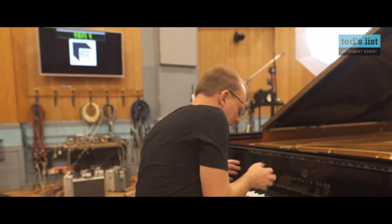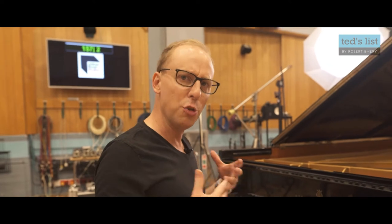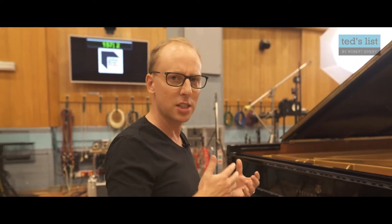It's more of an emotive thing. It's more of a thing of, me as a player, I want to be close to the instrument. Is it a technique? Is it something that you should play like that? And the answer is no.